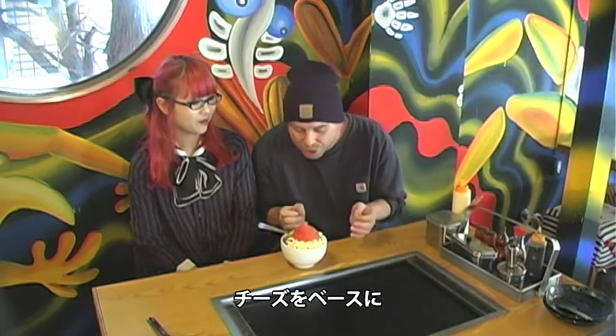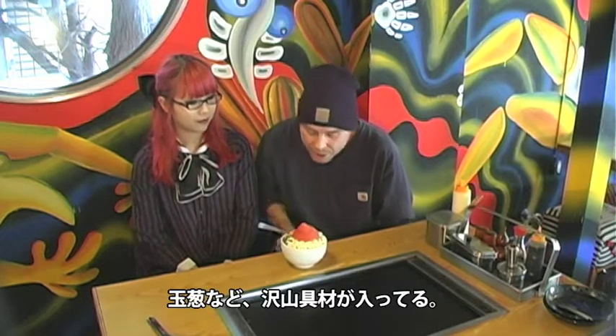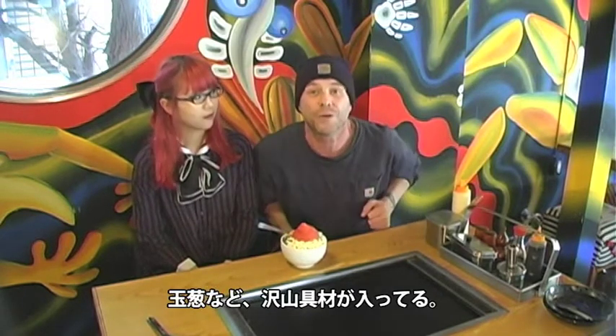What we've got here is a cheese base, some crushed mochi which is like a crushed rice, we've got mentaiko which is a spicy cod roe, fish roe, shallot onions, and lots of other good things.